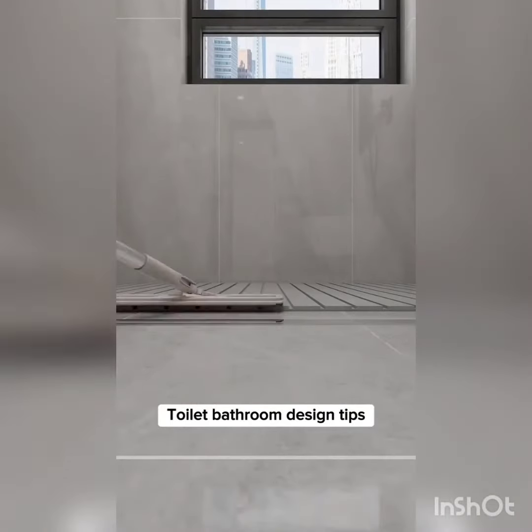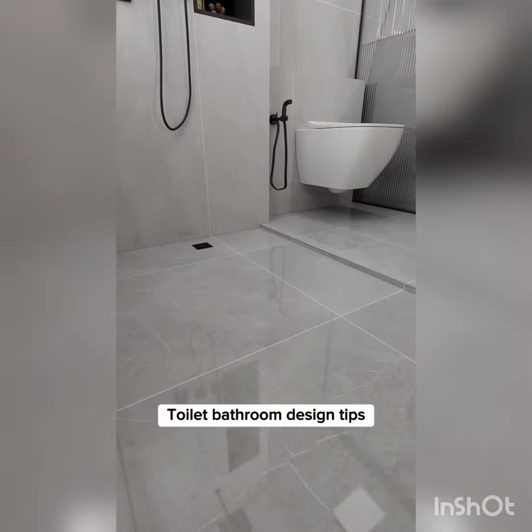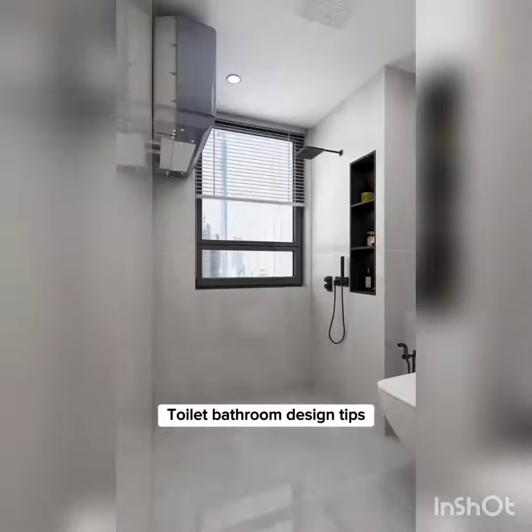Tip 7: Grooved marble gaps in the shower are tedious to clean. Alternatively, sink the ground 2 centimeters and lay non-slip bricks for safety — a waterproof and easy-to-clean floor. Pay attention to cutting the corners on the side to prevent water from causing trips.